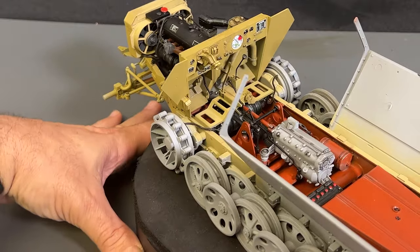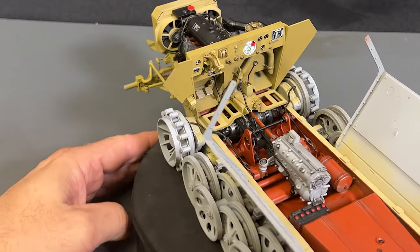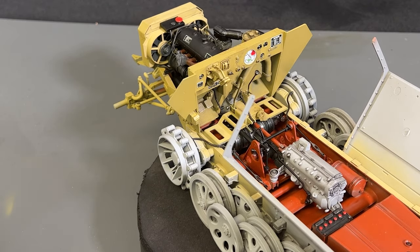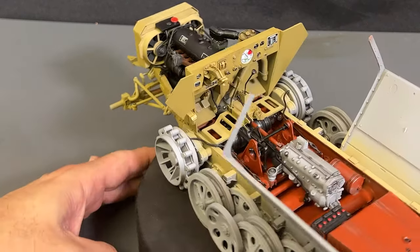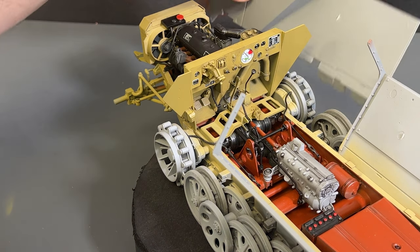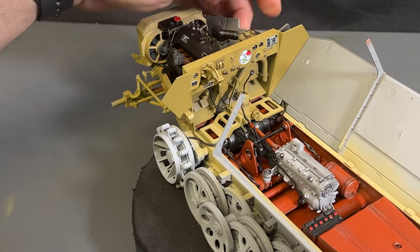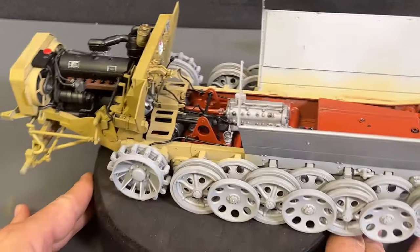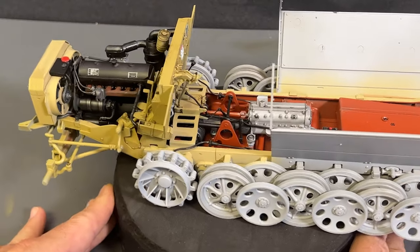So there you go, guys — this is the end of part one of the DOSWORK 1/16 scale SDKFZ 251D, an absolutely stunning looking kit. Stay tuned, because in part two we will start putting on the rest of the body panels — you can see how this one will start to click into place. We'll also work on the tracks, paint the entire outside of the vehicle, and of course, do the weathering. I want to take this opportunity to thank you, as always, for watching. I have many more videos coming — I'll see you next time.